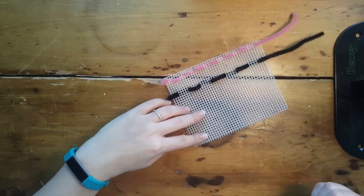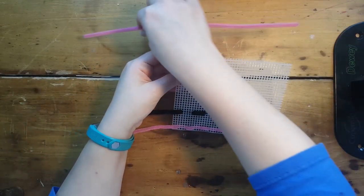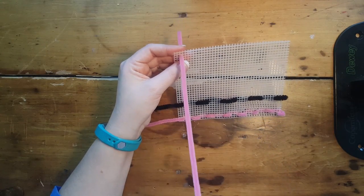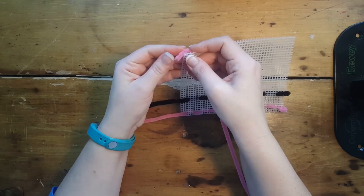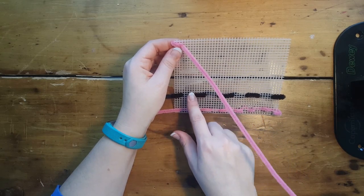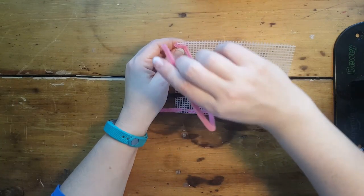I have one new stitch to show you. If you would like to try this stitch, it's called the whip stitch. I'm going to start over here really close to the edge — notice that. I'll pull through and bend the end to keep it in place. The whip stitch is different: instead of going up and down like the running stitch, I'm going to be going around — whipping around this edge.